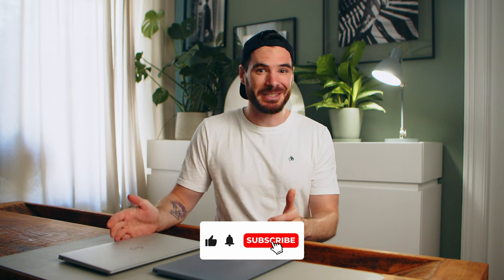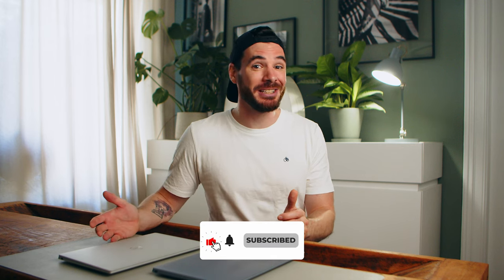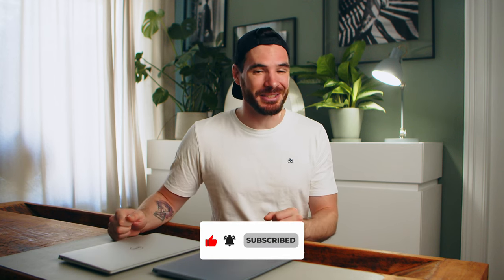That would be it for today. Please let us know in the comments below if you like these kinds of comparison videos, and consider subscribing to the channel and liking the video should you have enjoyed it. Thank you so much for watching! My name's Alex — you've been absolutely amazing and I can't wait to see you all in the next one. Take care, see you next time!